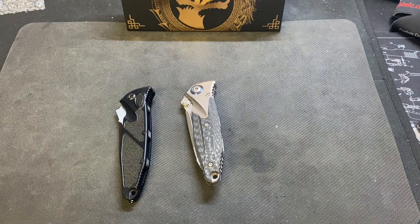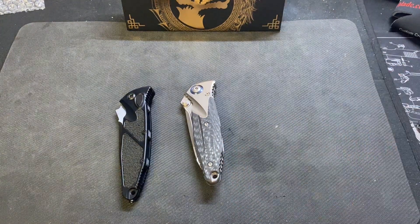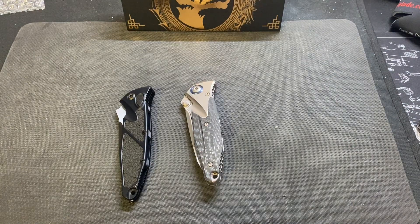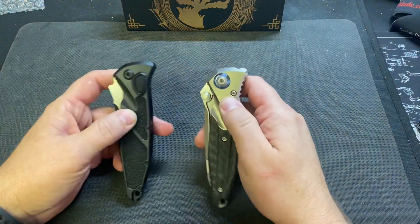The Bravo is a completely different knife. It's based off of Anthony Marfione — I think it's his signature series knife or a custom knife that he makes called the Bravo. And I think there's the Alpha too — correct me if I'm wrong — I think the Alpha is the fixed blade.